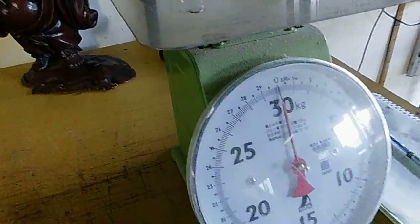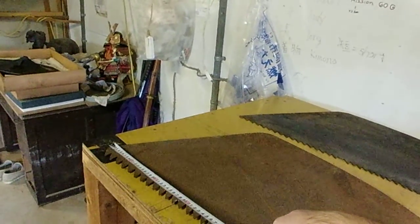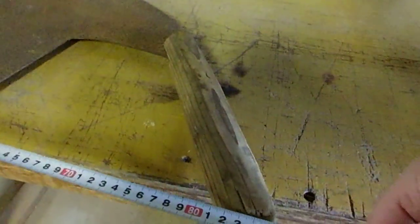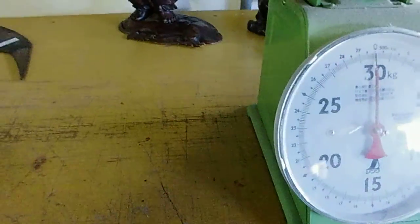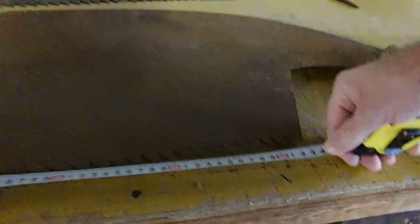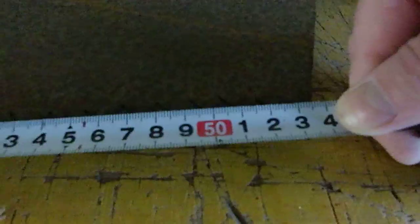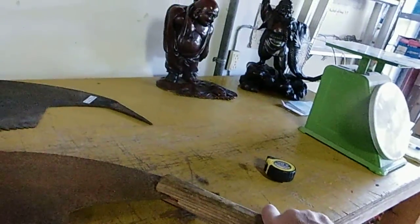What was it — 89? I've got it written down here somewhere, just sorting out all the weights and measuring them. 86 cm — 86 cm to here, with a blade of 53 cm. The handle — you could do with another one, it's a bit stuffed.